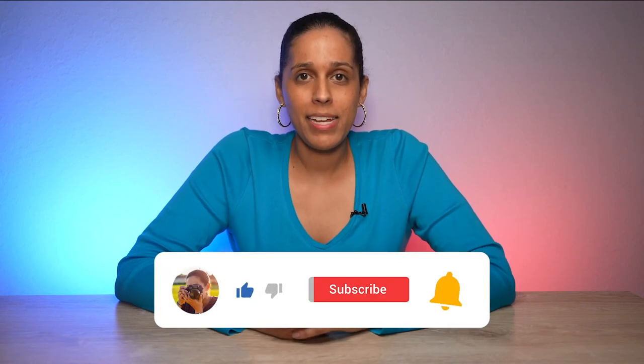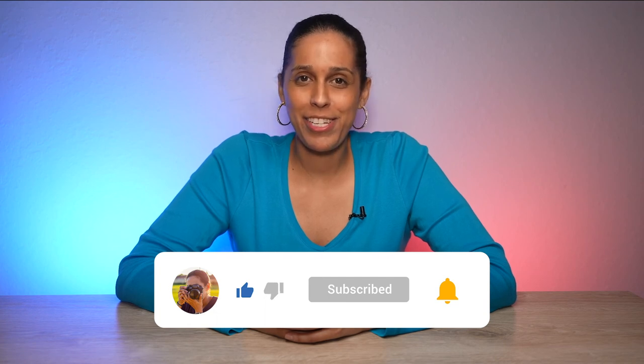So that wraps up this video. If you found value in it then hit the like button and subscribe to my channel. Thanks for watching and I'll see you next time.